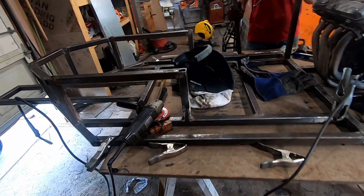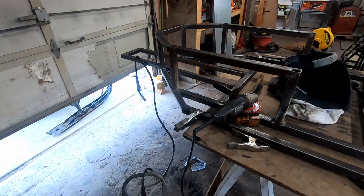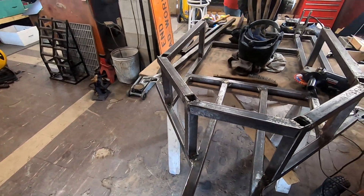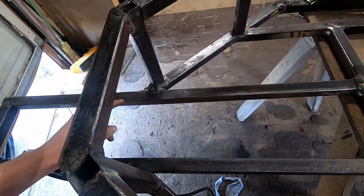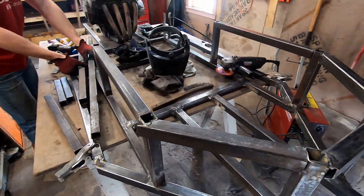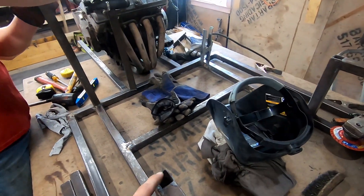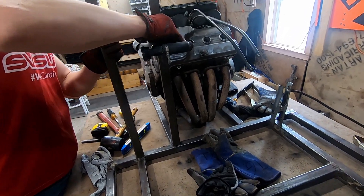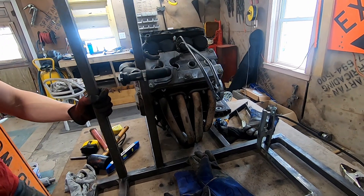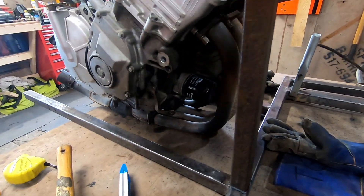I'm working on the front of the frame — kind of what it's going to look like. Put our pedals sitting over here. Then we're going to start working on bars going back and that will sit up where the cage will come around, connect in the front, work our way back towards the motor, and work on some motor mounts.